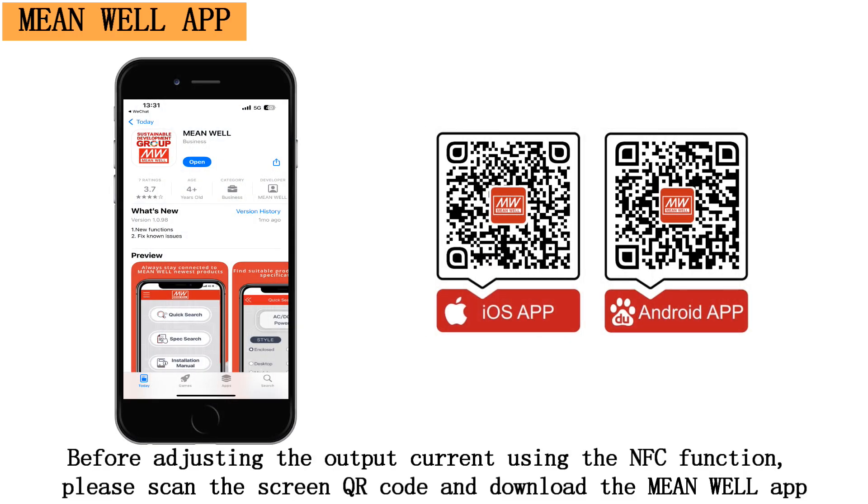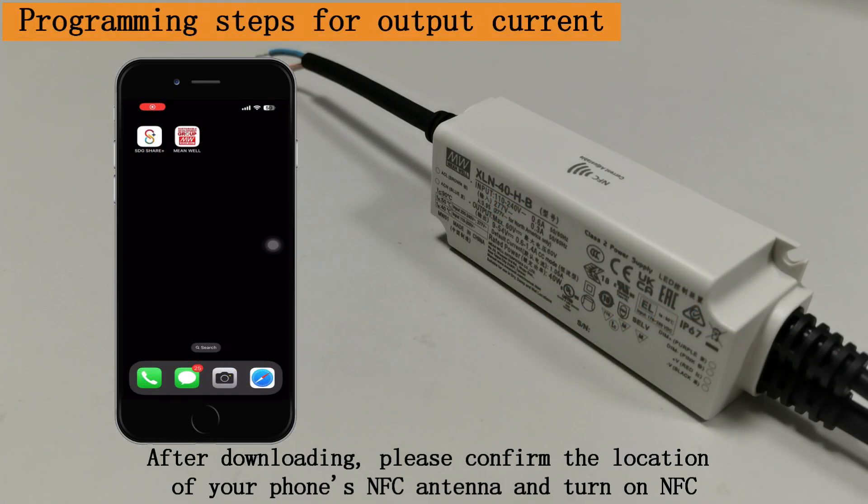Before adjusting the output current using the NFC function, please scan the screen QR code and download the MeanWell app. After downloading, please confirm the location of your phone's NFC antenna and turn on NFC.